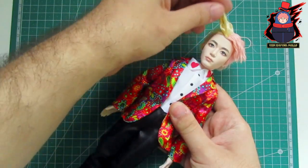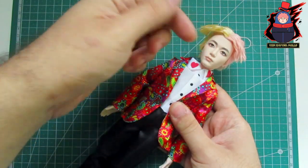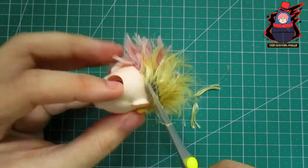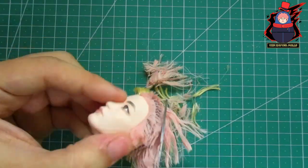The first thing as always will be to remove the head in order to remove the hair and the face. With the head already out of its body I will use my scissors to cut the hair near to the roots and then continue cleaning the inside.